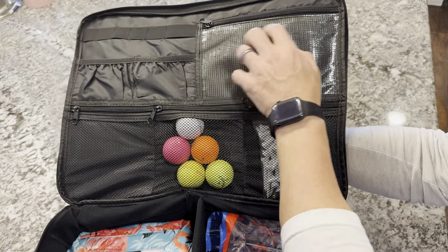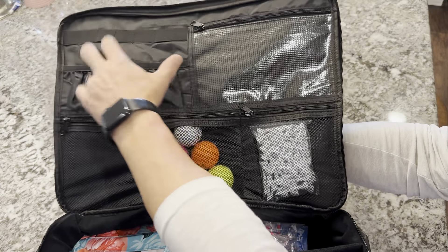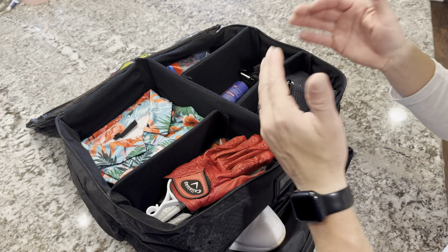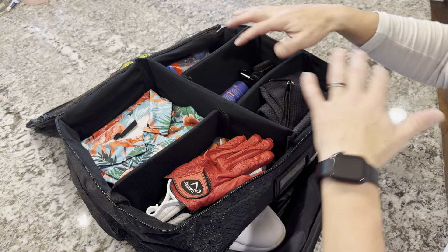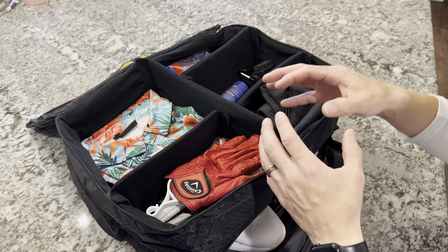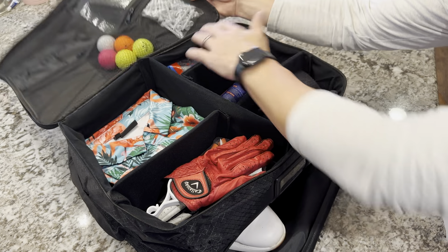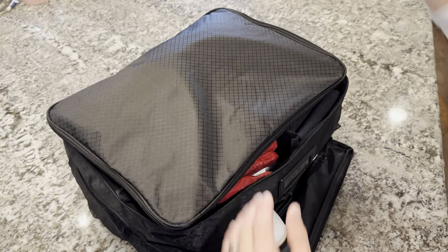Then you have a nice water-resistant pocket here, and some more pockets for scorecards, pencils, and stuff. This golf trunk organizer is just going to make it so I don't have to worry about things rolling around or having too much stuff in my golf bag. I can keep it all separate here, grab what I need, and just go ahead and play.